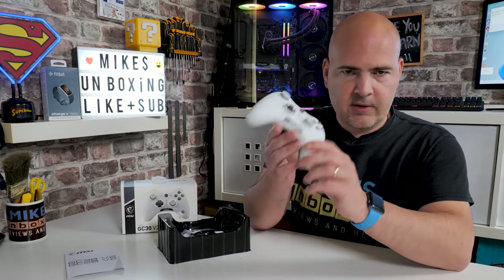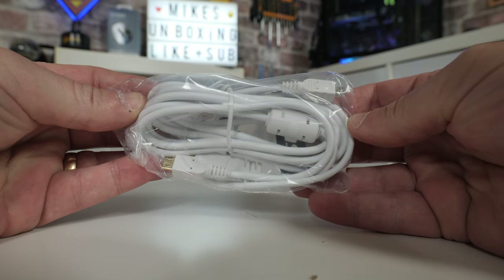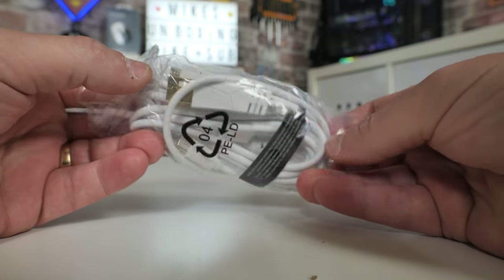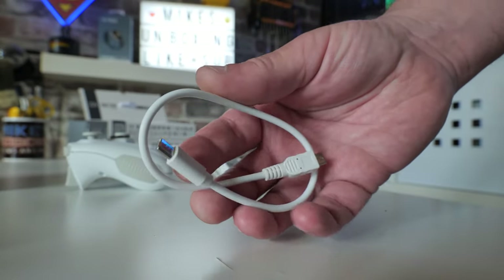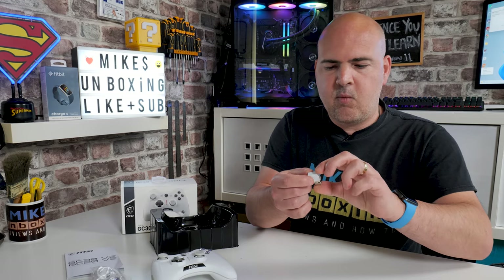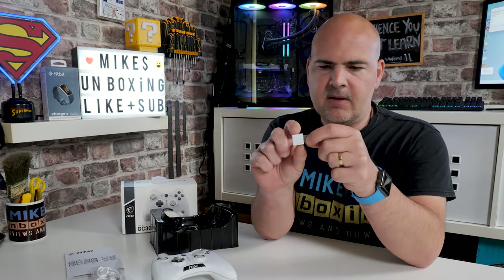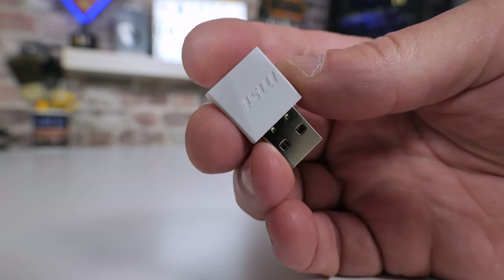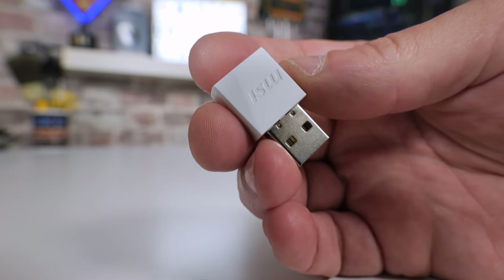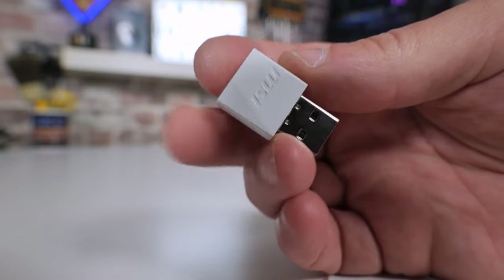Next up is the controller itself, which we'll take a closer look at shortly. Also included is a 2-metre USB cable — micro-USB to Type-A. Also included is an OTG or USB Type-C cable which terminates in micro-USB, so you can use either Type-A or Type-C. Also included is the wireless receiver, which is quite a cute thing. In my opinion it could have been a little bit smaller — if you've got two USB front-mounted ports close together, you might struggle getting another device in next to it, so do bear that in mind.